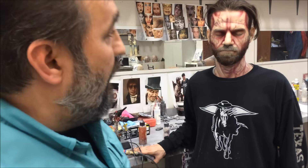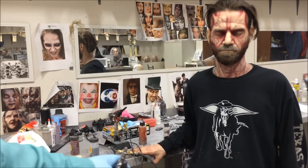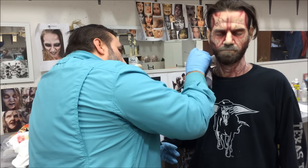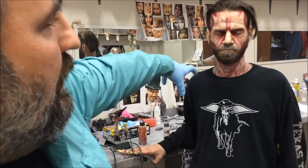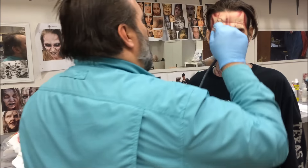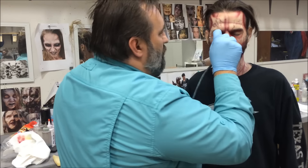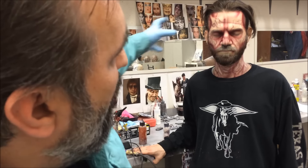Sometimes having a shaky hand is a good thing — it can help you in your vein work. I'm going to do some work here on the bridge of his nose because I can see that that's kind of a focal point right now. Everything else has detail. So I'm just going to do some work to mess with the shape of the nose a little bit. Knock that color down.